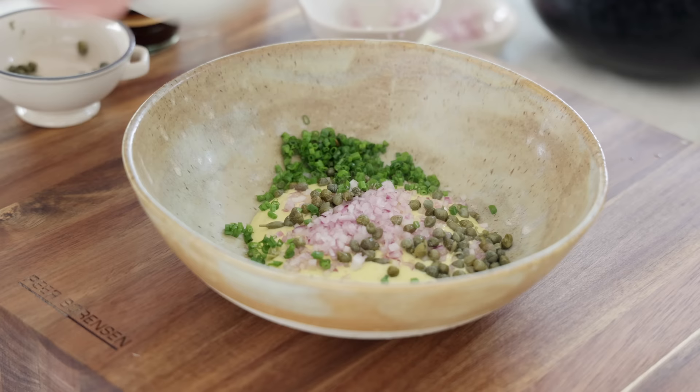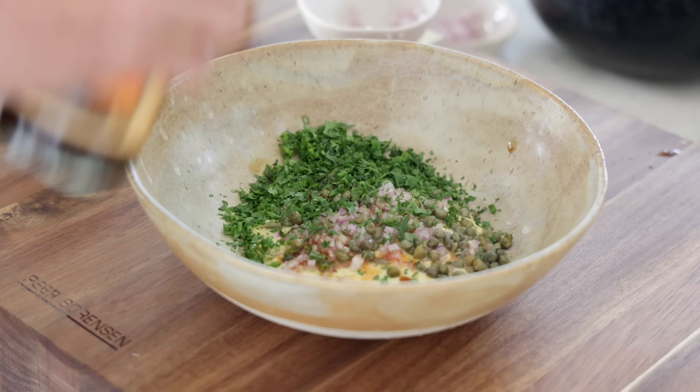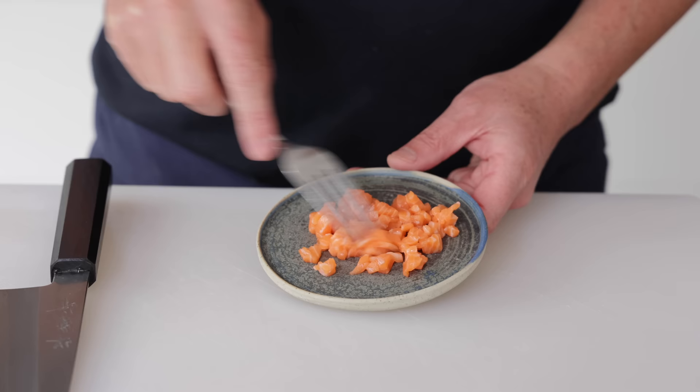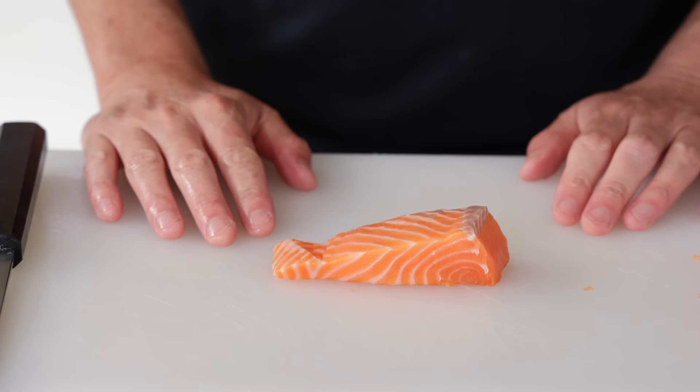Add a bit of parsley — adjust measurements to your taste. Then just a few drops of tabasco for heat, and a few drops of Worcestershire sauce. Mix everything together. Now back to the salmon: the size of cube you need is really very small. I've got the salmon in the freezer but you need to leave it quite some time for it to be semi-hard and easy to slice. Let me take it out and show you how to do these cubes.